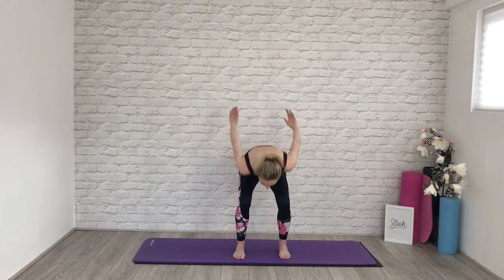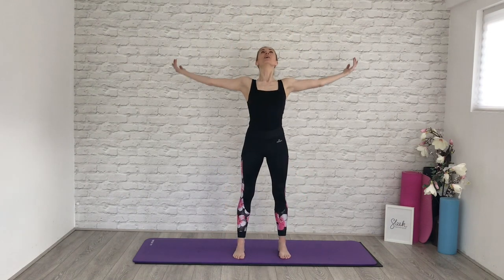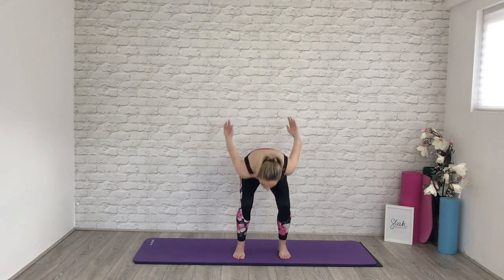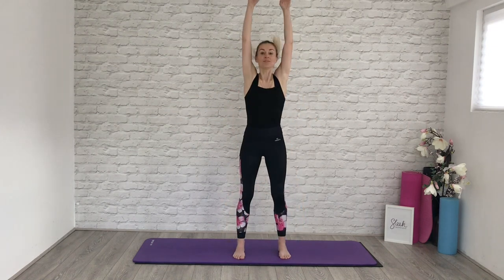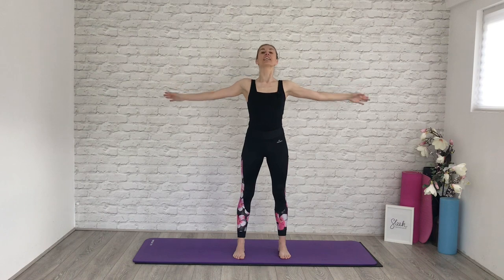Three more times. Sweep and open. Twice more. Sweep, brushing the backs of the hands lightly against the floor if you can. Bend your knees. Sweep and open up. Take your arms down.